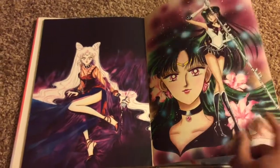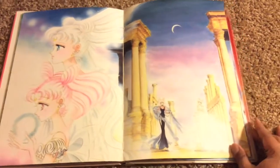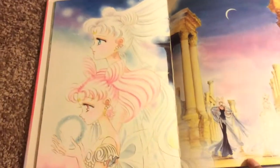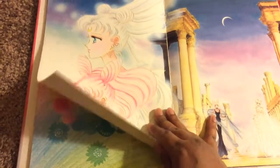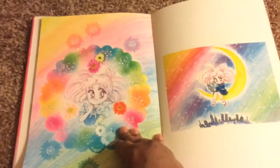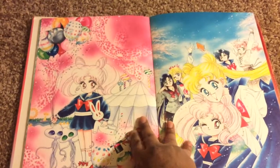Prince Darien, Princess Serenity, Pluto, Black Lady. Sorry, kind of bright. Princess Serenity and Death Lady, and then Small Lady and Queen Neo-Serenity. There are lots of pictures of Chibi-Usa — or Rini, if you're westernized. If you like Rini, this is the volume for you; she's in every other picture.